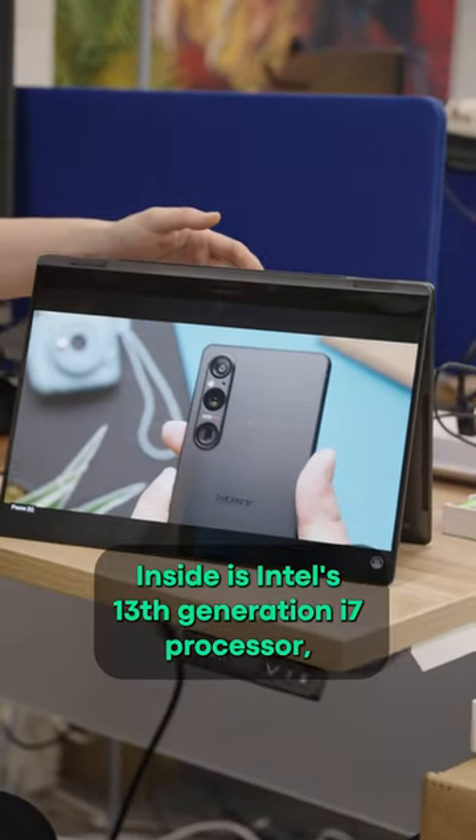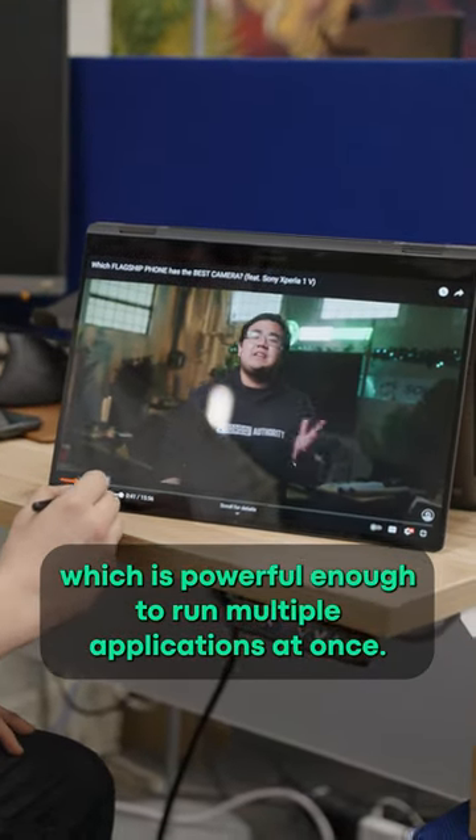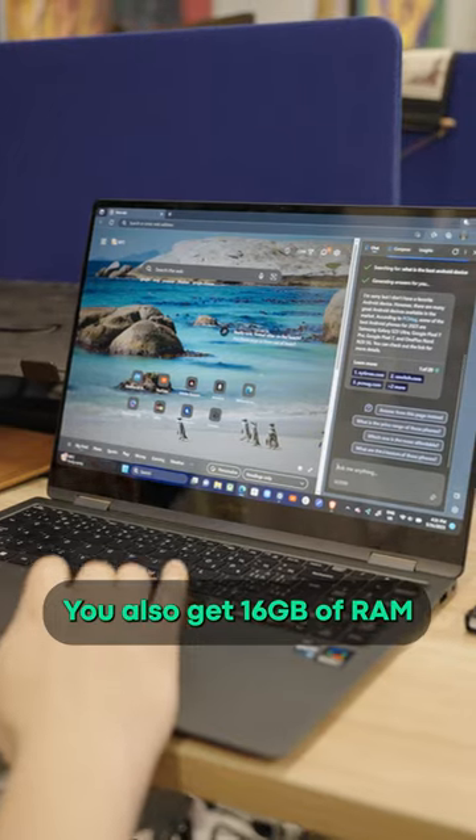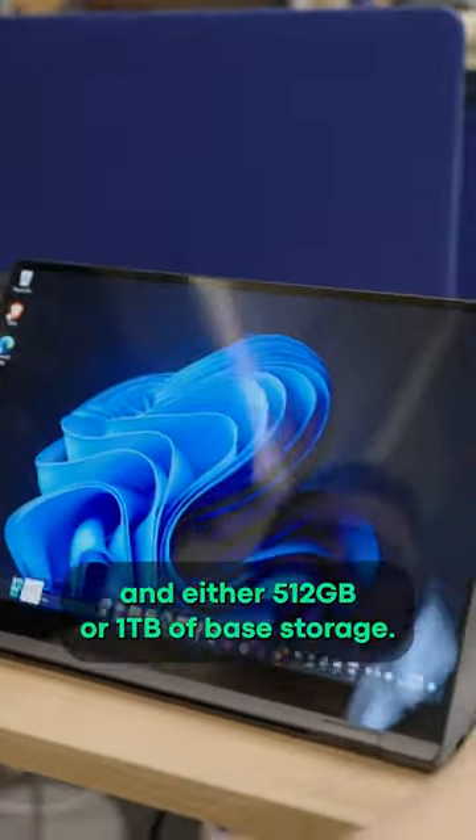Inside is Intel's 13th generation i7 processor, which is powerful enough to run multiple applications at once. You also get 16GB of RAM and either 512GB or 1TB of base storage.